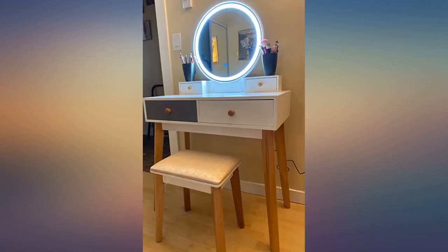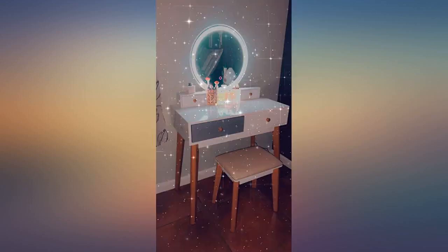I've always wanted a vanity. It's perfect. Easy to assemble — did it myself in about 30 minutes. Well-made parts, beautiful mirror.